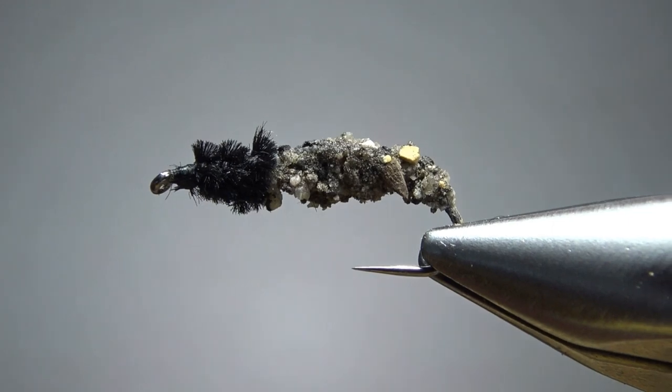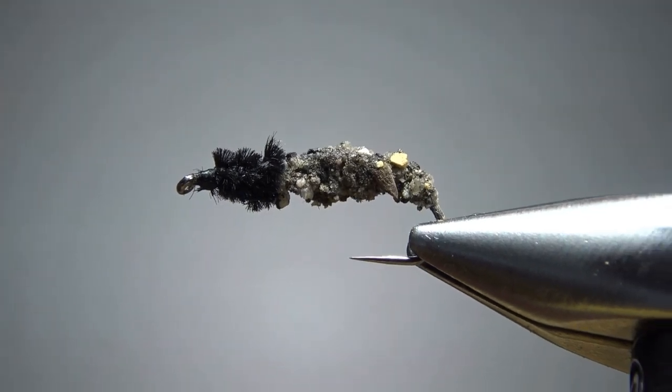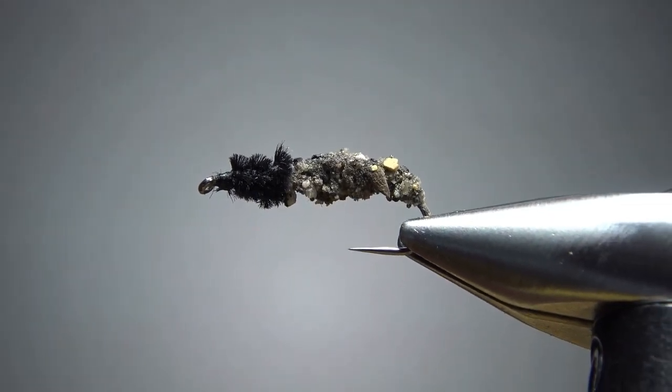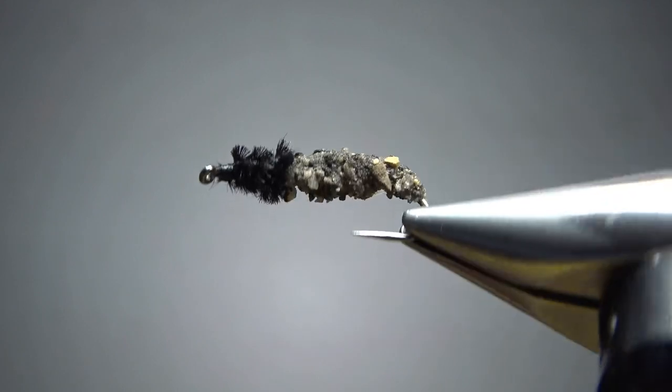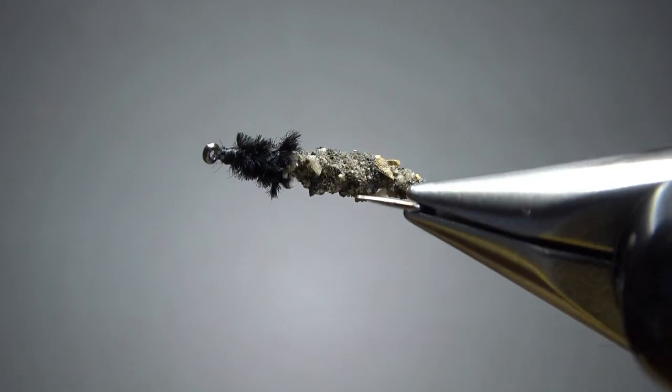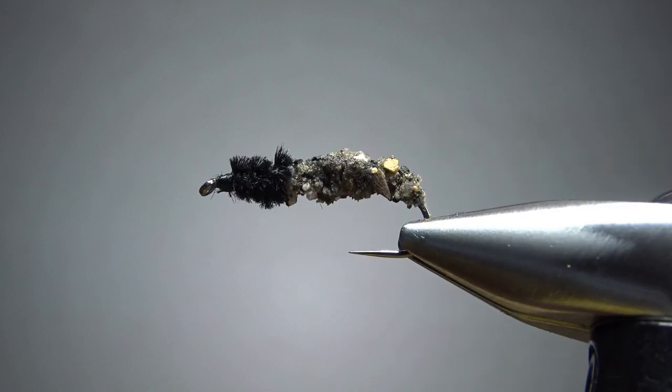So there it is in the vise — what I've been calling a super glue Cased Caddis. Pfeiffer did say to use a 2x long hook, and he said common sizes are 6 to 12. I think a 6 would just be pretty big, so this is a size 10.